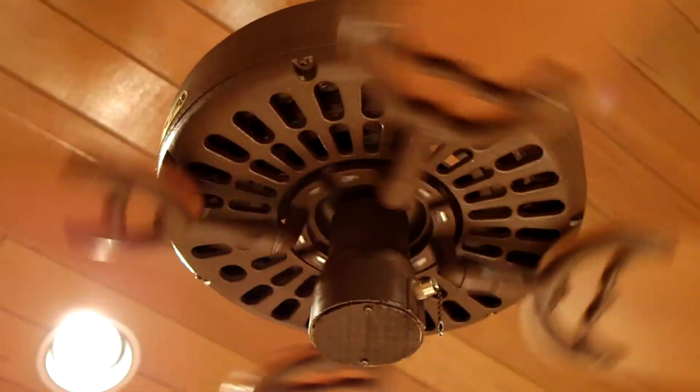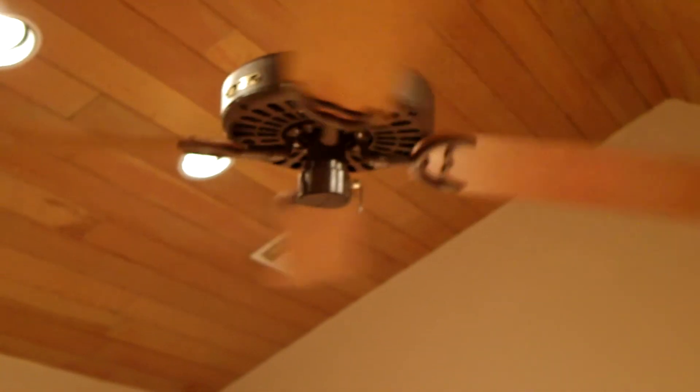So yeah, 10 microfarad worked fine for this fan. This is the speed it gave.